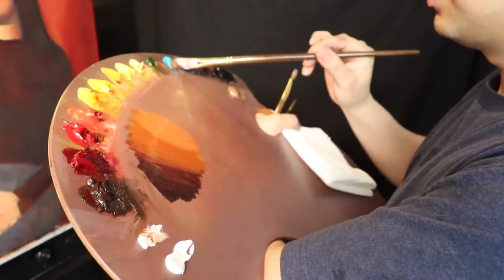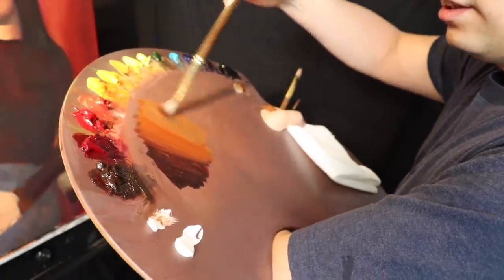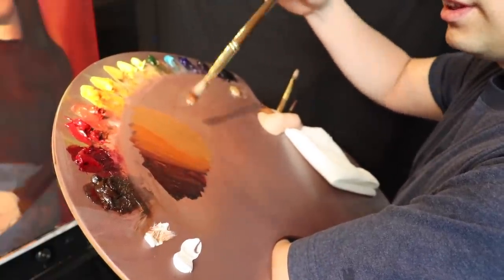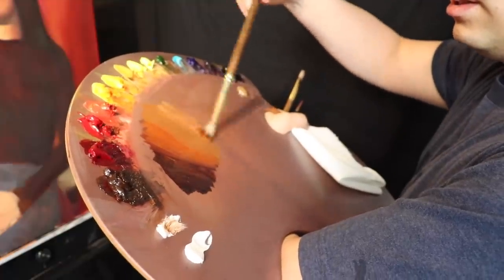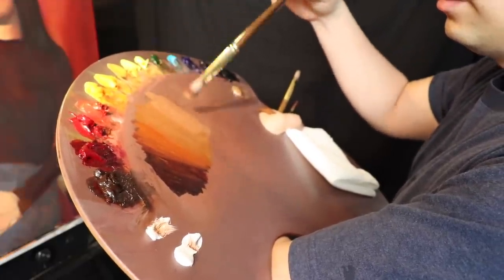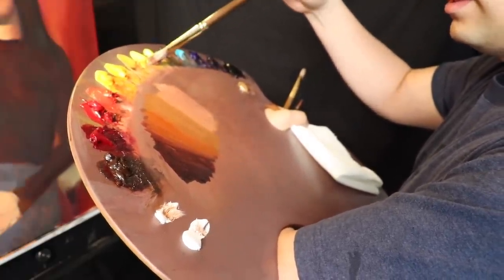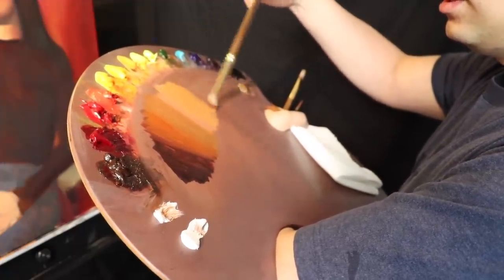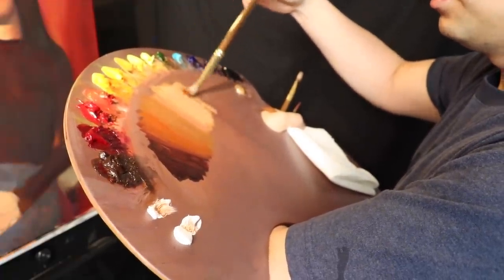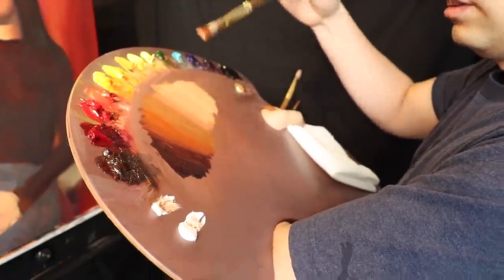Right now it's looking a little too warm, so I'm going to use cobalt teal. These are more unconventional flesh tone mixtures, and lately I've been going towards that direction just to have more variety in my color mixtures. Titanium white is going to live in the lighter values. With a little more titanium white, I'm going to throw in a yellowish shade — cadmium yellow medium and titanium white.